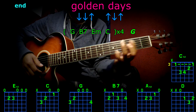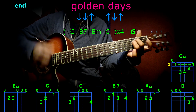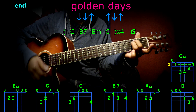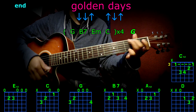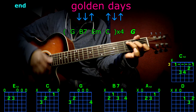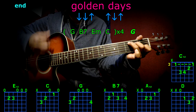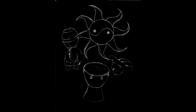And now the end: G, B7, G, B7, E minor, C, G, B7, E minor, C, G, B7, E minor, C, G, E minor, C, and we finish with G. That's what I want you to practice — good luck! Later!